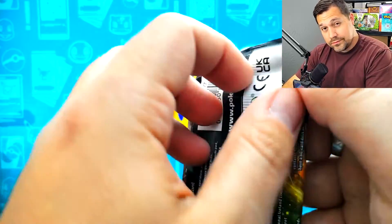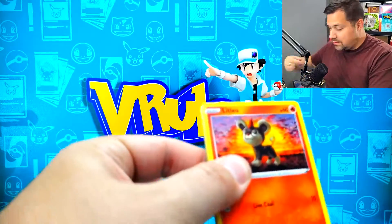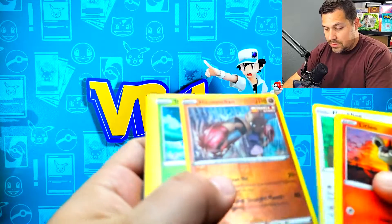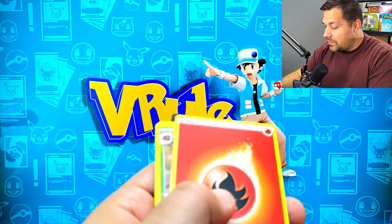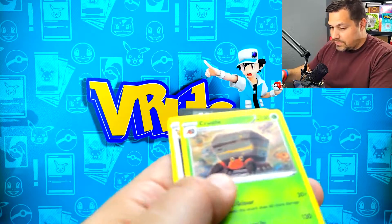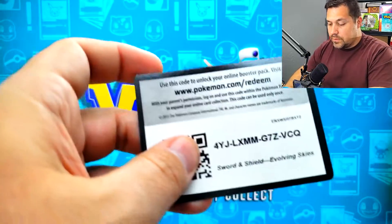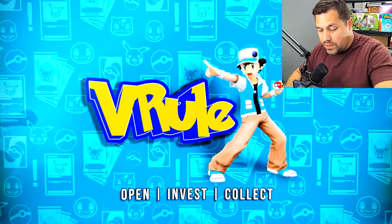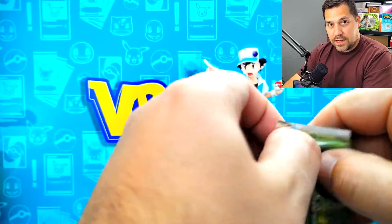One Evolving Skies - just one. Hard to get lucky on one, but let's find out. Oh, we didn't do it. Hitmonchan and Tropius for our rare. Yep, that's an official green card there. We do have three packs left - all Brilliant Stars. Charizard on the end. I'm going to take that as a sign.